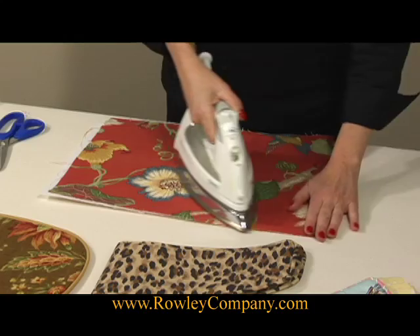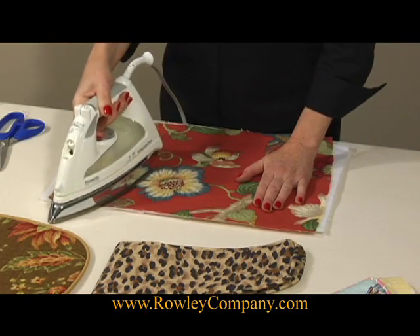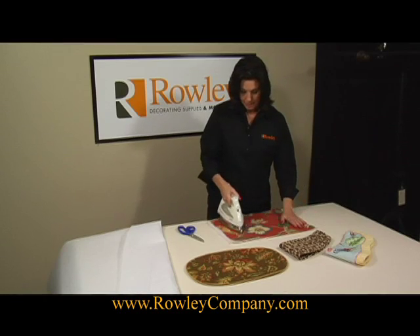I like to cut things a little bit larger than the finished size, iron it all in place, and then cut out the place mat or pillow front, or whatever you're making.